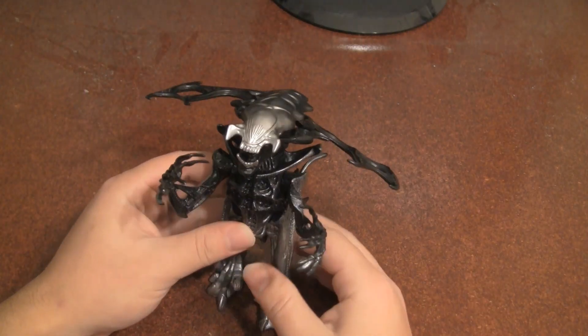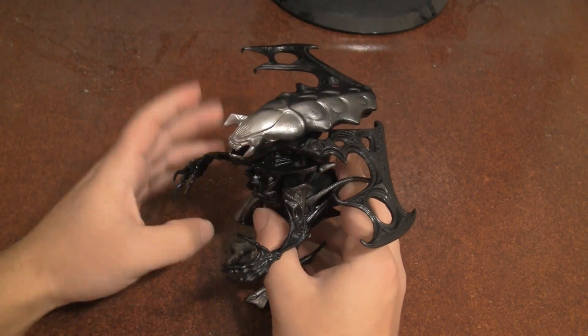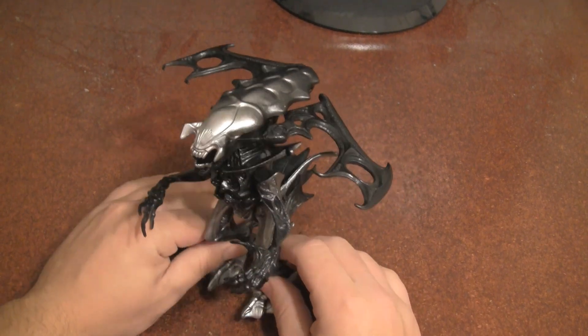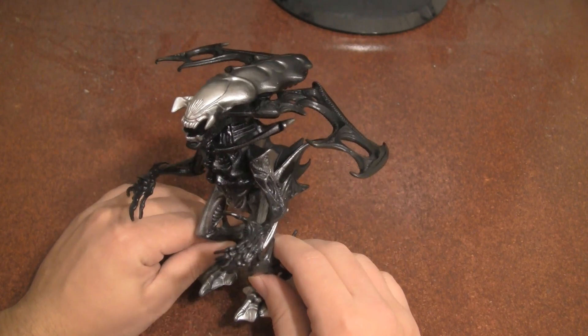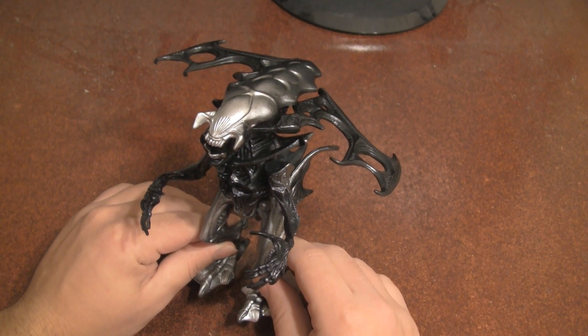Hail to the king, baby! Here we have the King Alien. Now, this is not an action figure representation of the rogue alien seen in Aliens Rogue. Rather, this is pretty much supposed to be a king alien in the sense that he works alongside the queen — a concept never seen or heard from again, mainly because that would be a very one-sided relationship.